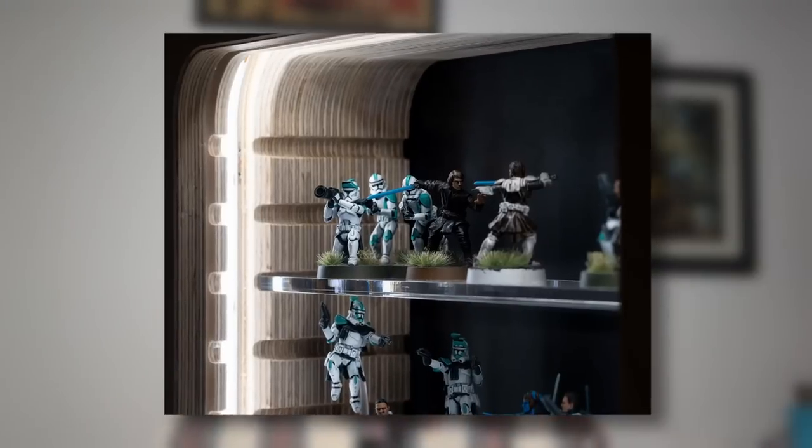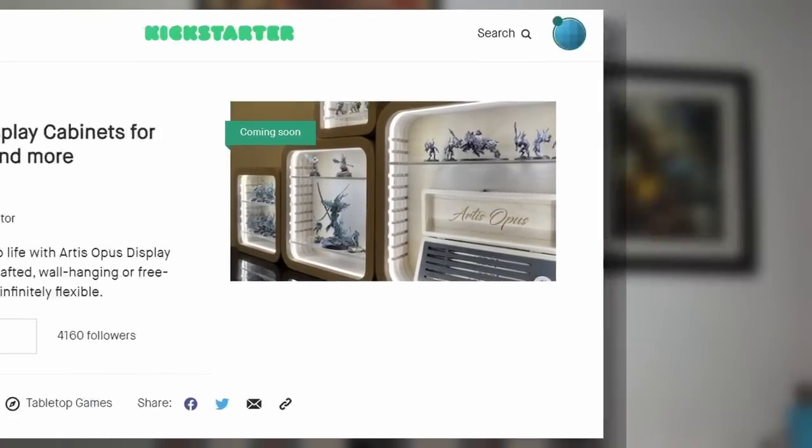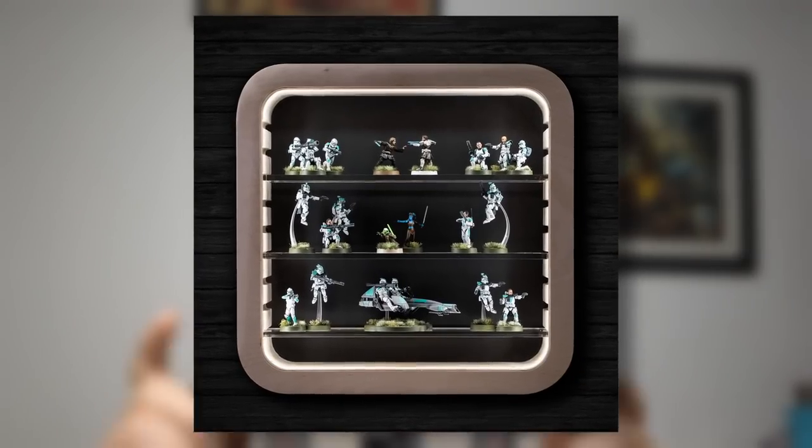There's one more thing. We have a Kickstarter running — there is a link below. It is for the most gorgeous display cabinets you have ever seen, designed by miniature painters and collectors. Please check out the link below. We would love to have you on board. If you've got any questions about the Kickstarter, pop them below as well. Thank you very much for your support.